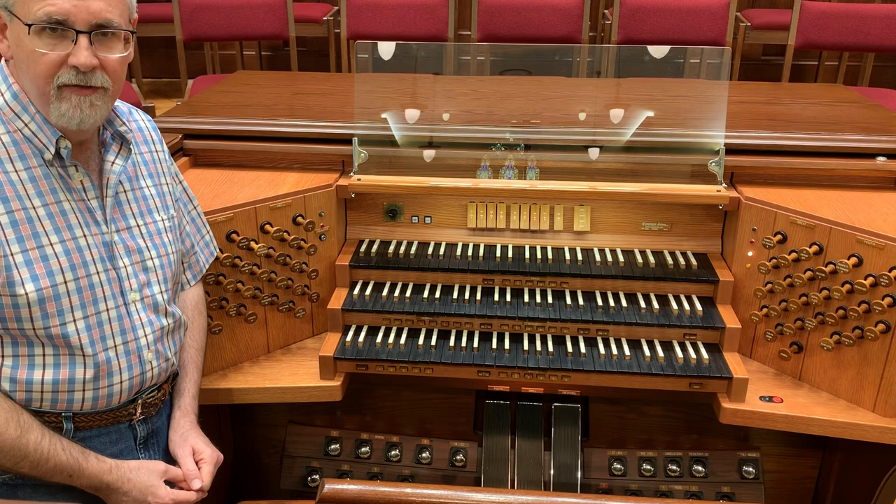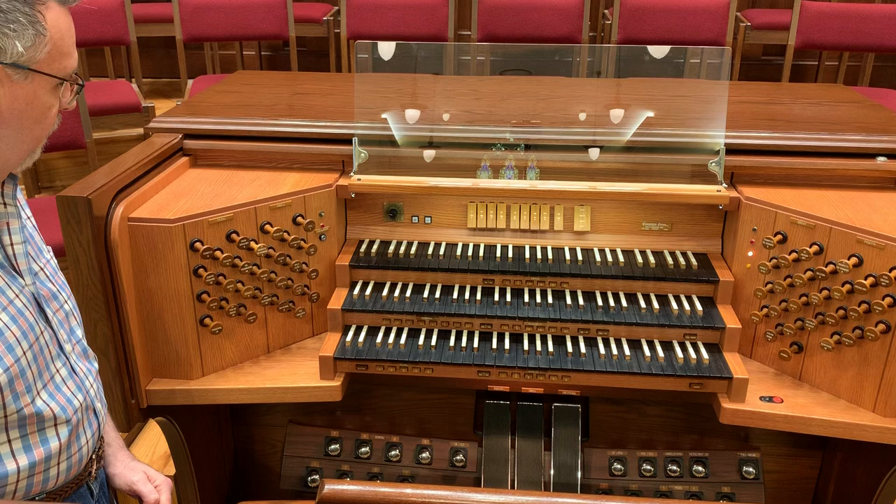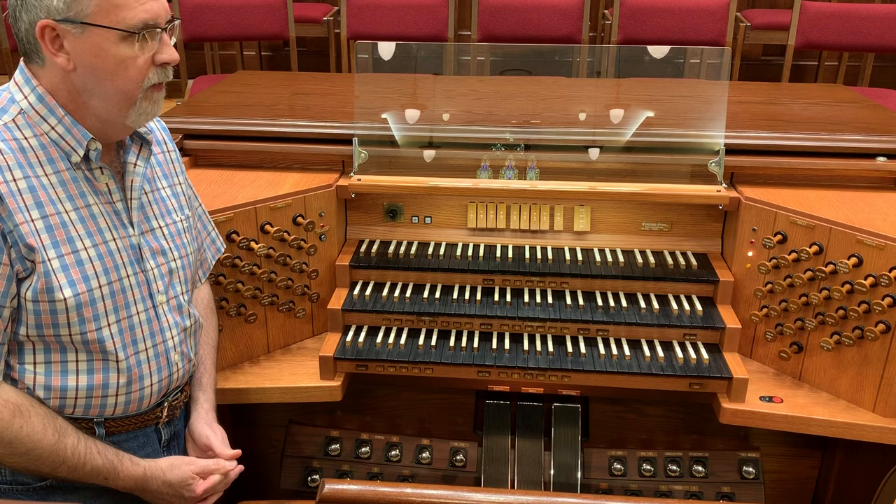This organ has four divisions: the swell division, the great division, the positive division, and the pedal division played by the pedals. Two of the divisions are under expression — the swell and the positive.